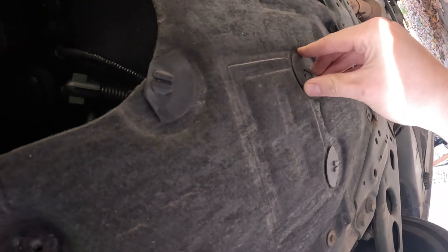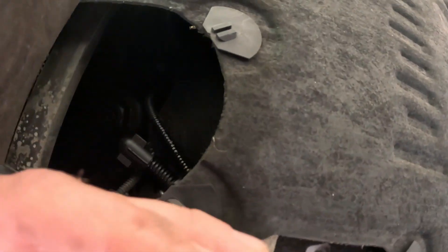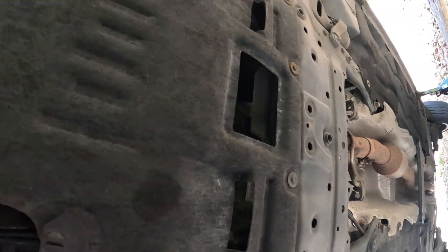So as you go under the car there are two flaps with four tabs on them. One flap has the sump filter and the other flap has the sump plug. Just a note, you need a 32mm socket to take the sump filter off, which I didn't have at the time, so I've had to put that on order.